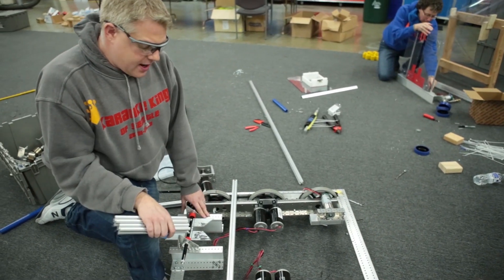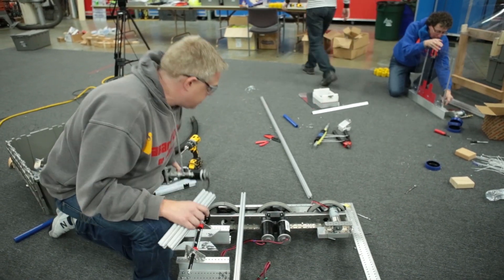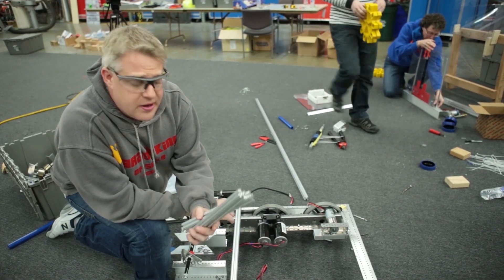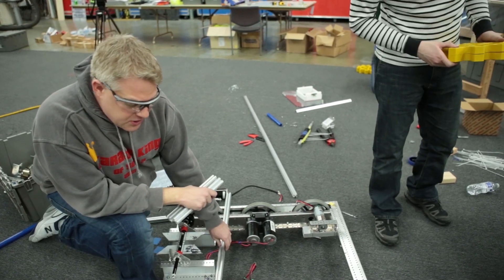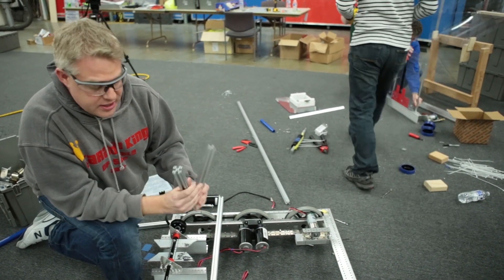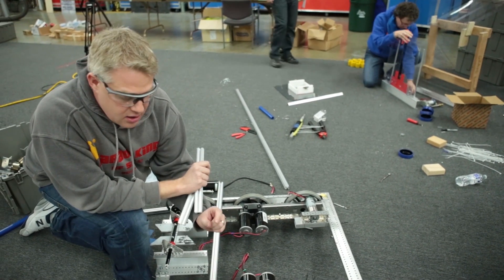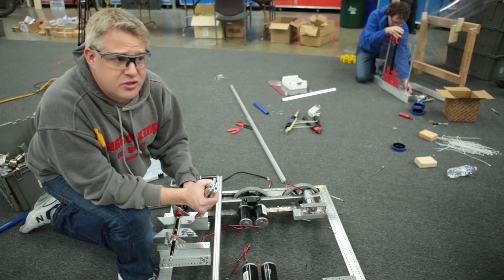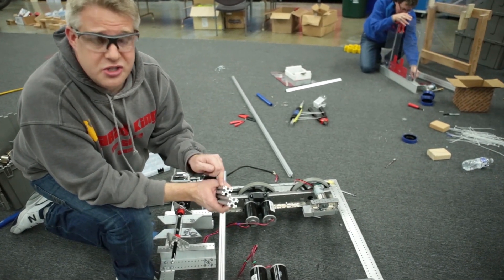We're working on the climber right now. We've got the climber mounted and we need to mount the transmission that just got completed. Rev Robotics generously donated us their extrusion. This extrusion is good for a couple of reasons: the pattern inside allows you to use bolt heads and specifically number 10 nuts into the extrusion and connect directly to it, which means hardware you already have or can buy locally can be used with the extrusion.